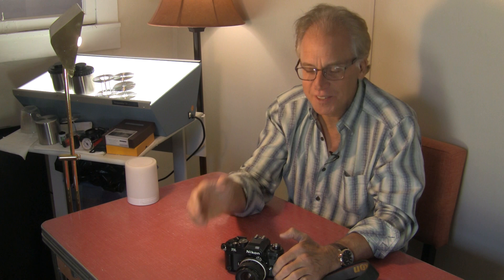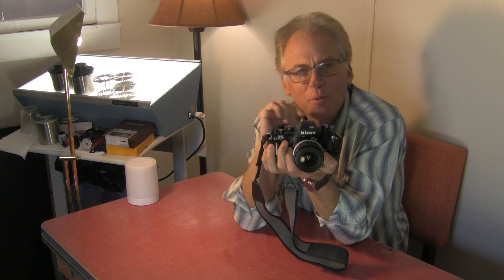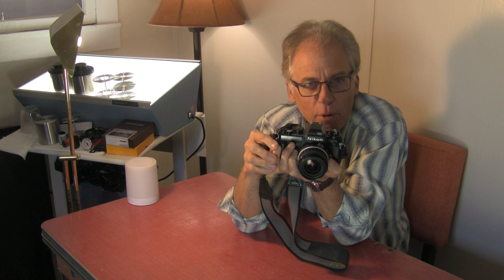The Nikon FA was revolutionary in its day. It had a computerized matrix metering system that wouldn't get fooled by a bright sky at the top of the frame, because it knew that if there was an extreme bright area, maybe not to factor that in so much.